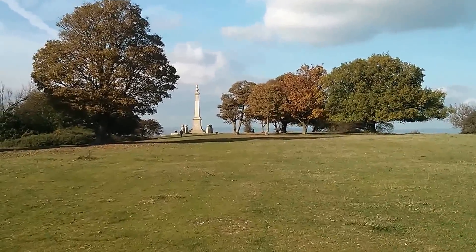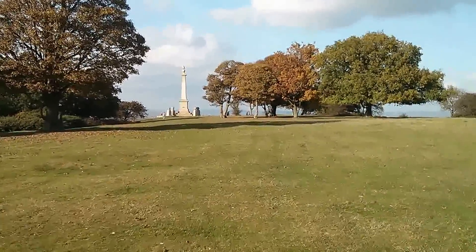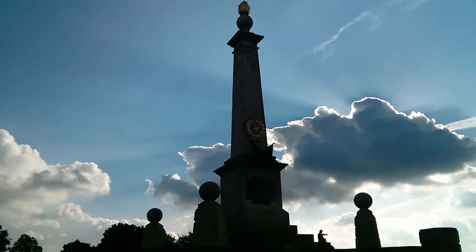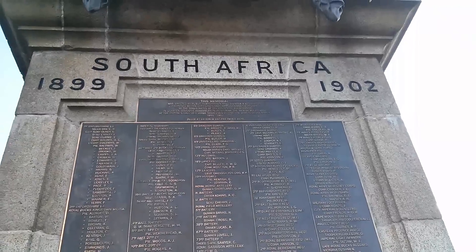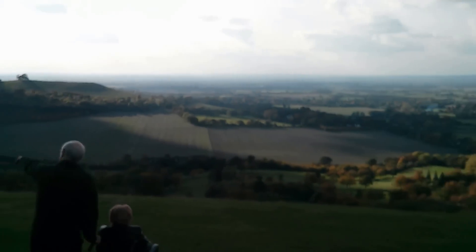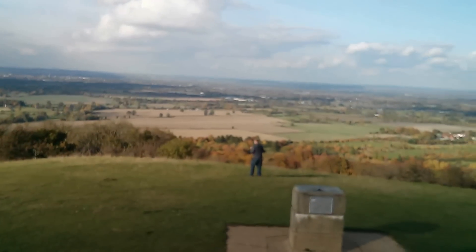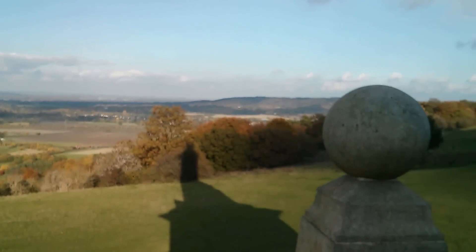Good afternoon all. I'm just approaching the monument on the top of Coombe Hill where there is a spectacular view. This is the monument — it's a monument to a war in South Africa, 1899 to 1902. There's a quite magnificent view here, really 180 degrees around Aylesbury, straight ahead, and on this side Wendover. Just down there in the valley is Chequers, the Prime Minister's country residence.